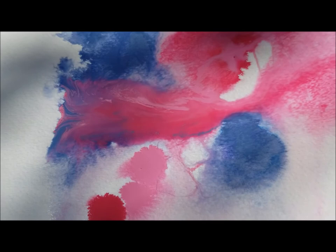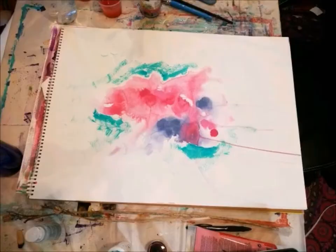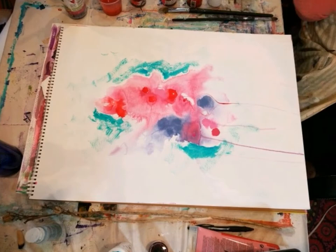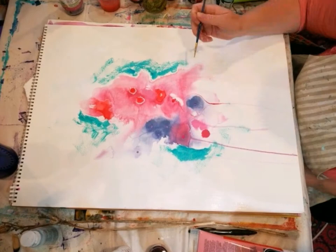I set it aside to dry and noticed some pooling happening here — that's okay, it ended up being what led the way for that little flower where I just added a dot. The drips happened accidentally when I picked it up, thinking it was mostly dry, as I was taking it inside to finish drying. I just decided to let it flow right off.